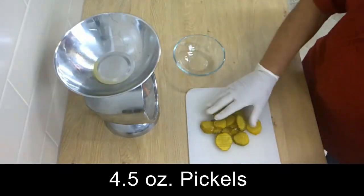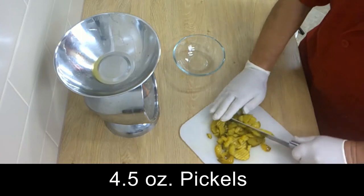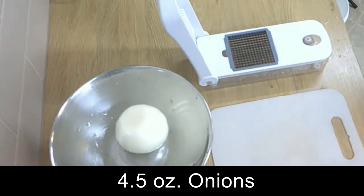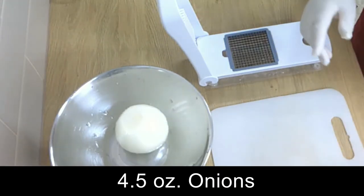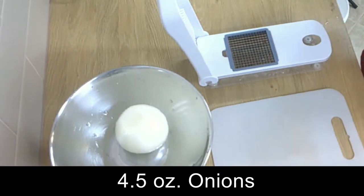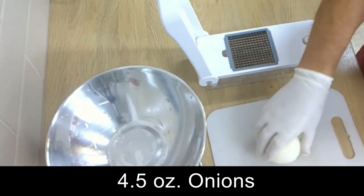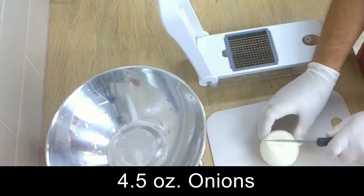First, we start by cutting the pickles in small dices. You can use the onions from the jar, but if you don't have them, or you don't have enough, you can use fresh onions. If you cut the fresh onions, make sure you cut them very, very small.